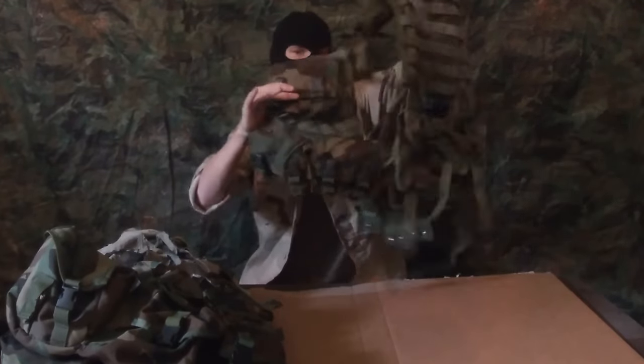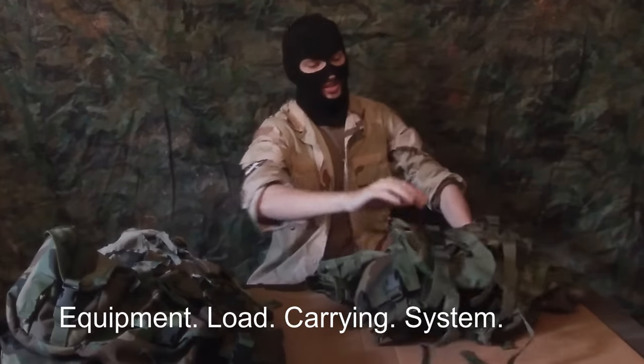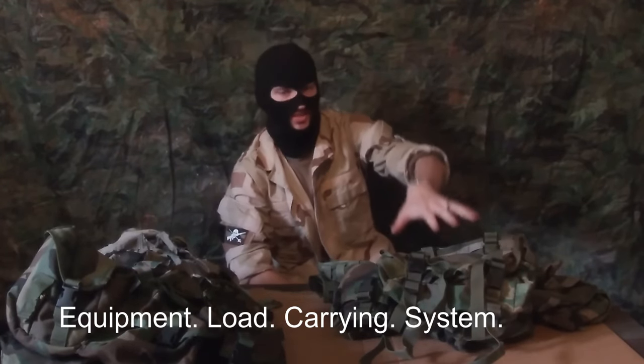Once more, the vest is just the Equipment Load Carrying System, or ELCS. So this properly is the SPEAR ELCS vest.